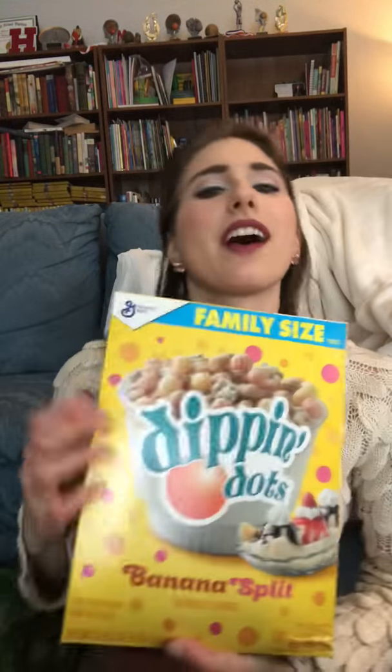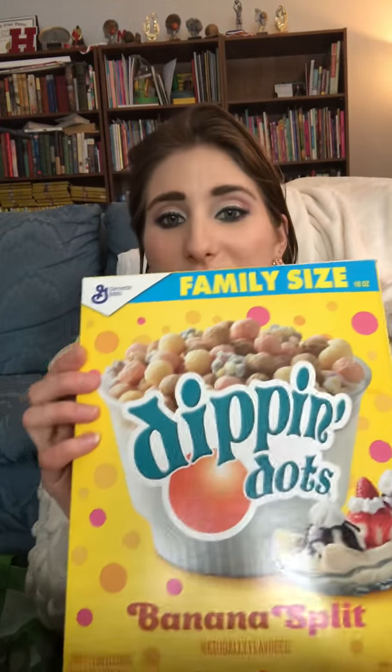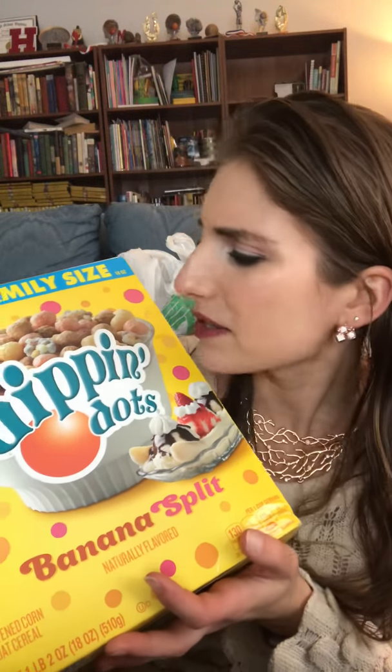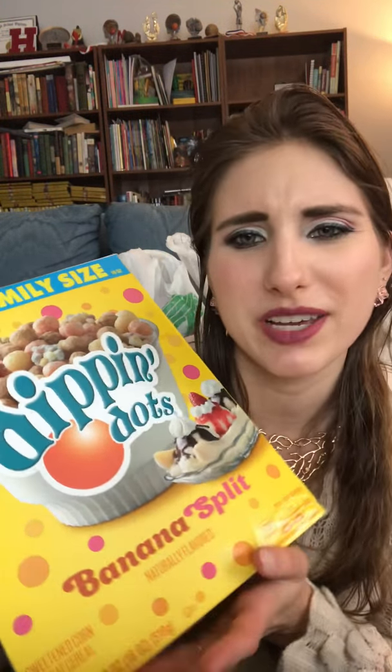And I wanted to give this a try — Dippin' Dots Cereal, Banana Split flavor. Don't exactly know how these are going to taste, but I figure with a splash of milk it might actually taste pretty good. For only a dollar and a big family-size box, I can give that a try.